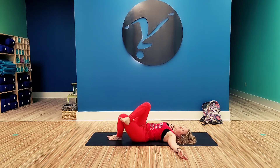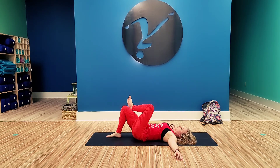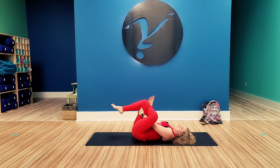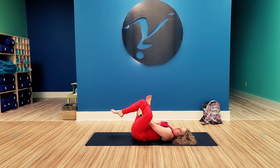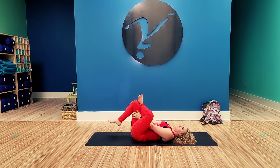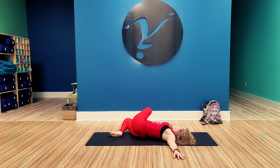Inhale back to center. Drop that right foot down, bring the left foot on top of the right knee, pull the right knee in. Interlace the fingers behind the hamstring, flex that left foot back. Try to keep that knee open and feel the stretch in the outer left thigh. Drop that right foot down, extend the arms out to the side in a T, and let the legs fall to the left.